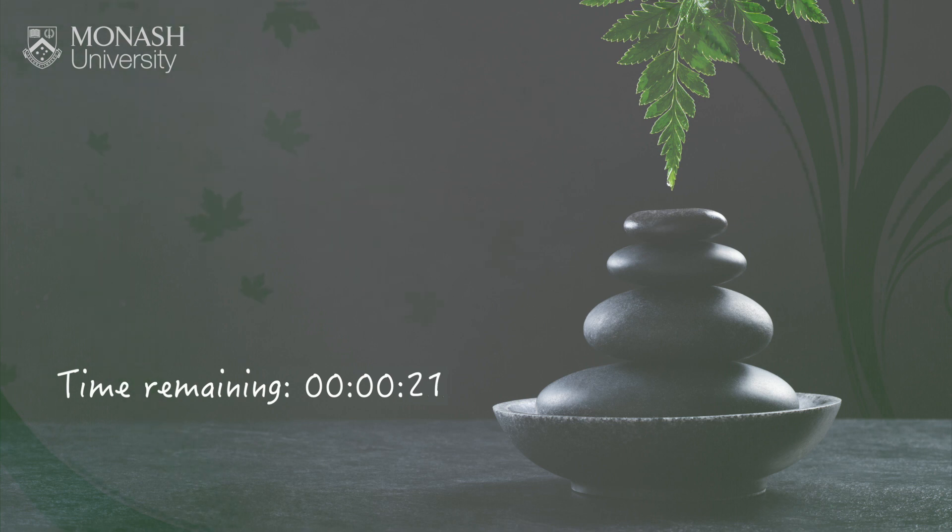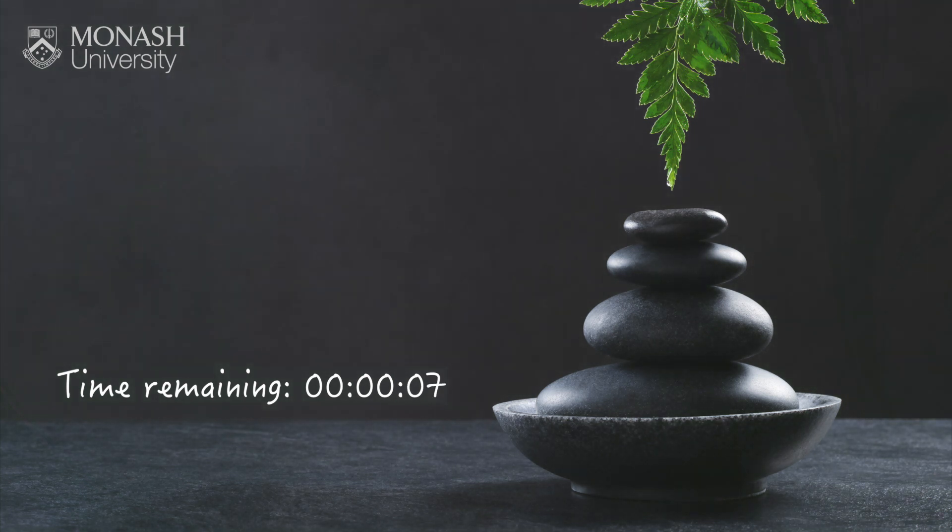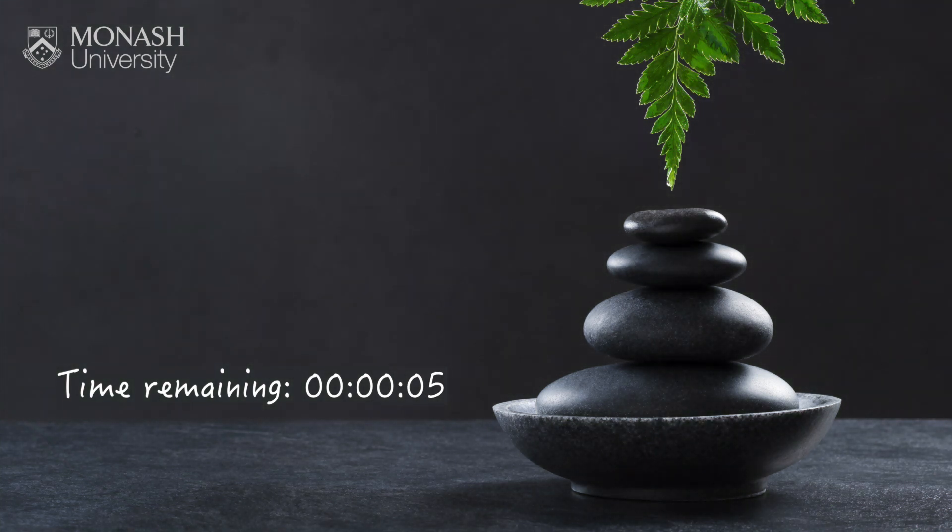And gently now bringing your attention back to the breath and back to the body. Just notice your position in the chair. If the posture's changed a little, feel free just to adjust so you're feeling more steady and centered. Invite a sense of groundedness down through the feet. And when you're ready, just gently beginning to open the eyes if they've been closed. Feel free to ease out and stretch a little if you need to. Notice how you feel at the end of the practice, and if that's been helpful for you, I hope that you might like to practice that again sometime.